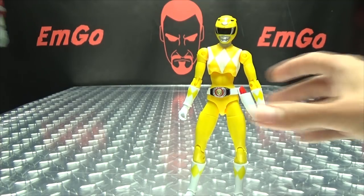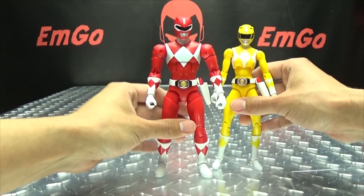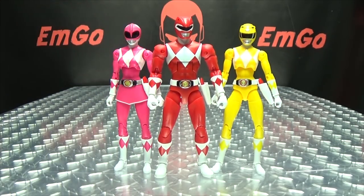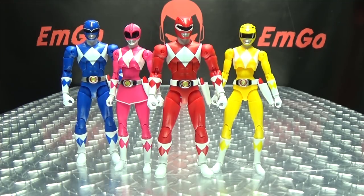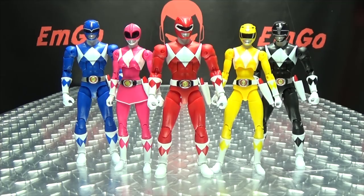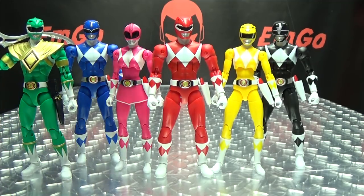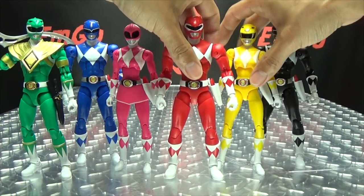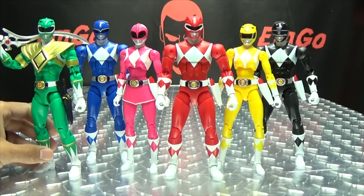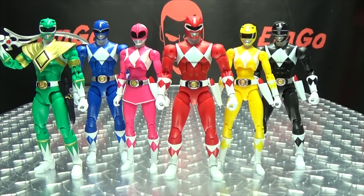Now we'll bring in the rest of the team here for a nice group shot. We'll bring in pink, we got blue, we got black, and we got green right there. So there we have the Core Six Rangers. Of course there is a White Ranger figure out as well, but this is the Core Six with Tommy in his original form. There we go — we got the team!